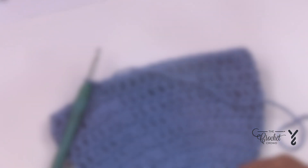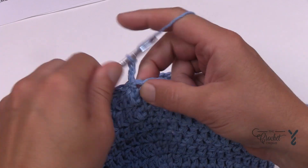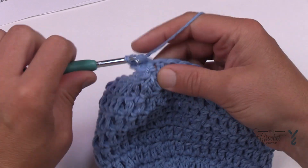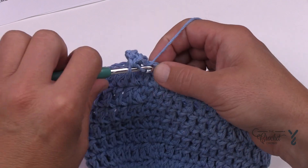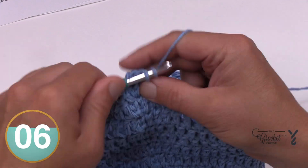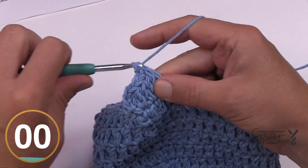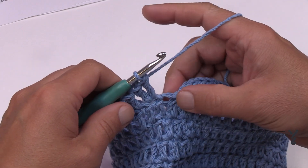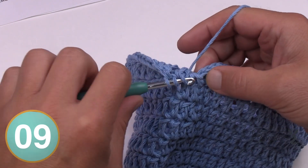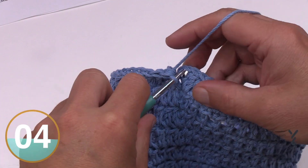Let's begin round eleven. Chain two and in the first stitch put two double crochets into the same one. Then the next stitch gets one double crochet by itself — that's your sequence going around: two double crochets into the same one, then one by itself. Do that all the way around. Coming around on eleven, on the last one I'll do my little secret to keep it sealed, then attach to the top of the first double crochet.